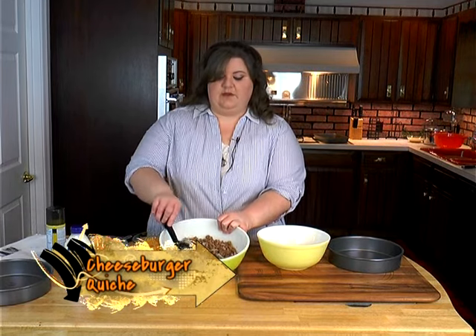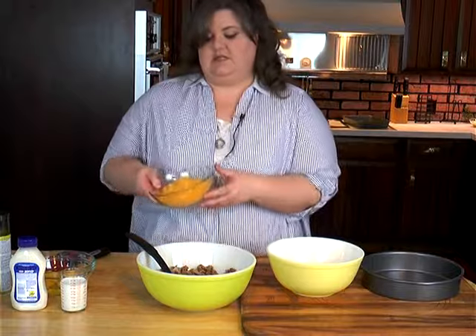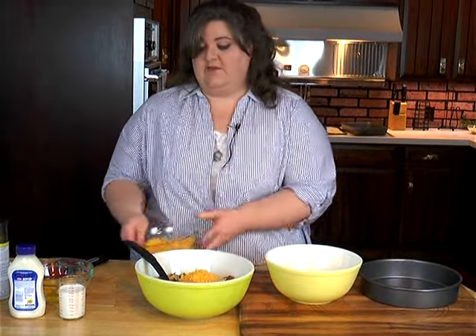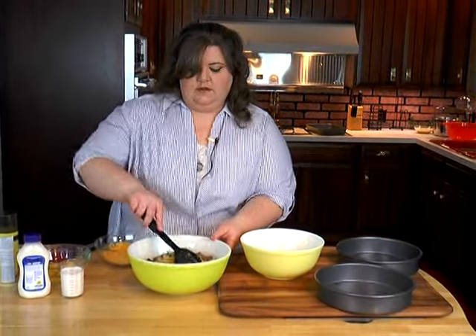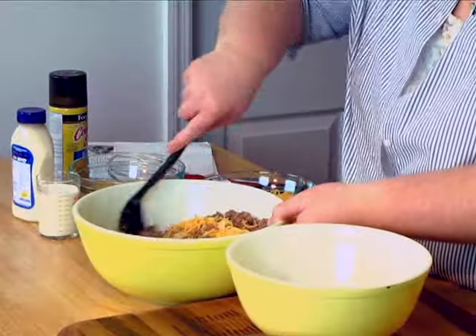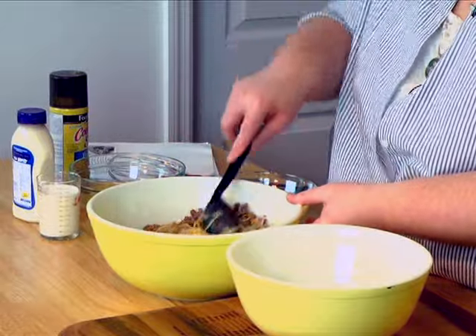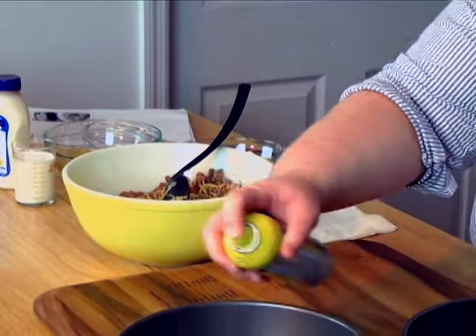Welcome back. We're going to make cheeseburger quiche on this part of the show. I went ahead and browned my ground beef and put my onions in, salt, pepper, and garlic. And I have some cheese here — I'm going to put about half of it in the mixture and the rest will go on top. I made enough for a double batch, so I've got two 9-inch pans. I'm going to spray the bottom of these pans really good.